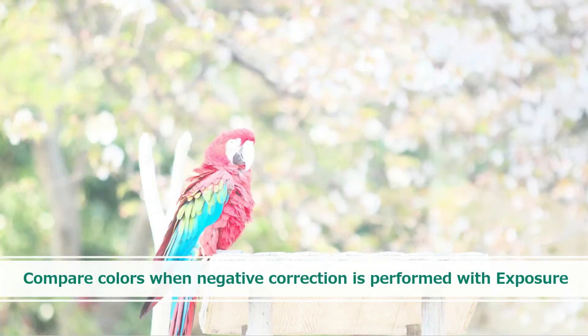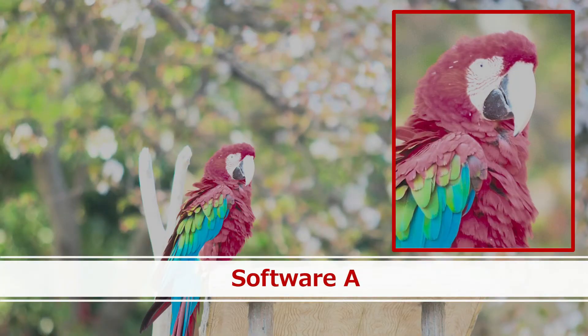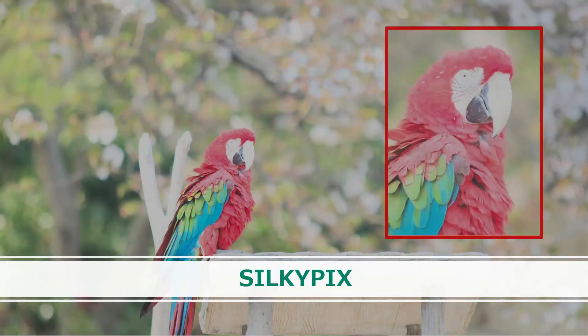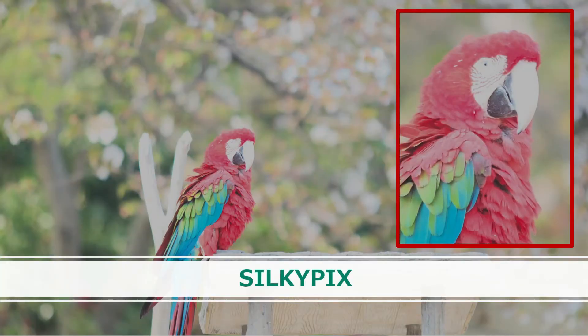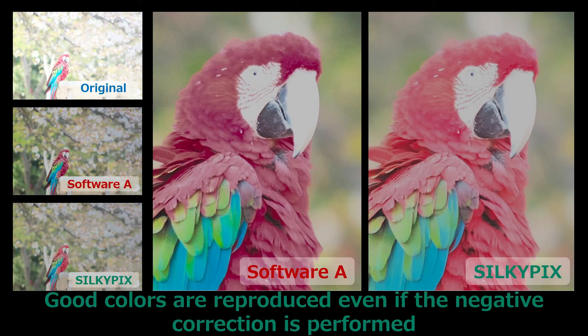Next is an example of correcting a bright image that has blown-out highlights. This is an example adjusted with another company's software — it is negatively corrected by exposure. This is an example adjusted with SilkyPix. The other software has muddy colors, but SilkyPix faithfully reproduces vivid highlight colors. Accurate color reproduction with less color deviation is possible.